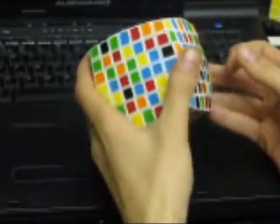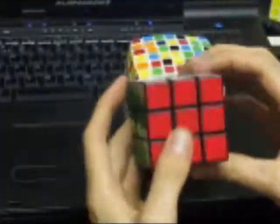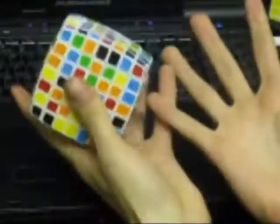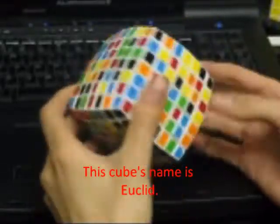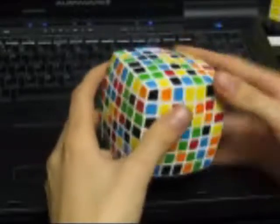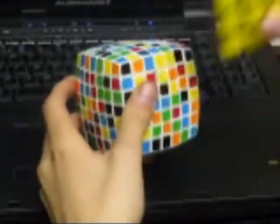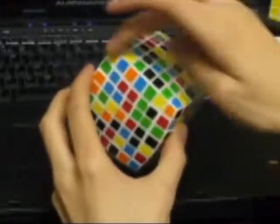For this tutorial you will only really need to know how to solve the classic 3x3 Rubik's cube, and of course to own a VQB7, as well as a pair of hands and at least one eye. Here is a scrambled VQB7. It is solved much like a standard 3x3 Rubik's cube by making a cross and then fitting in the edges and the corners.